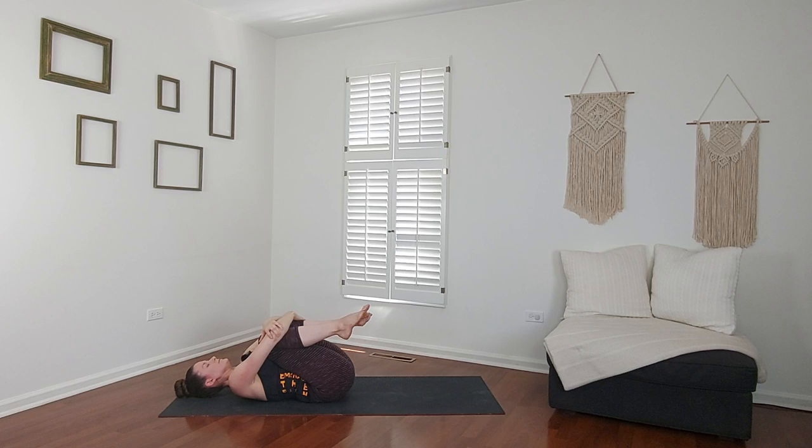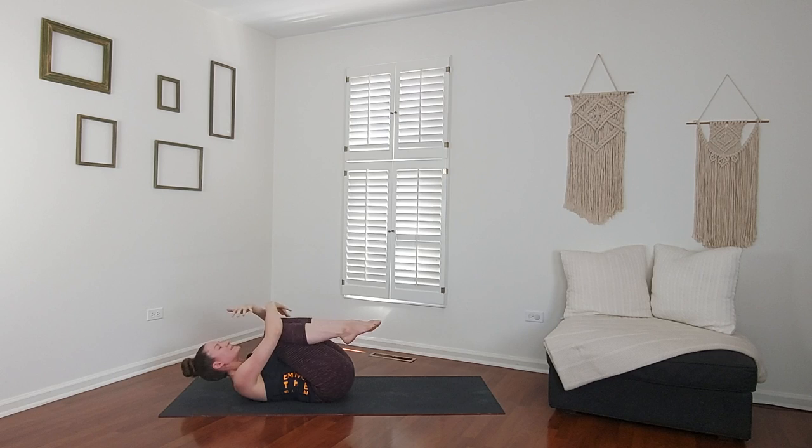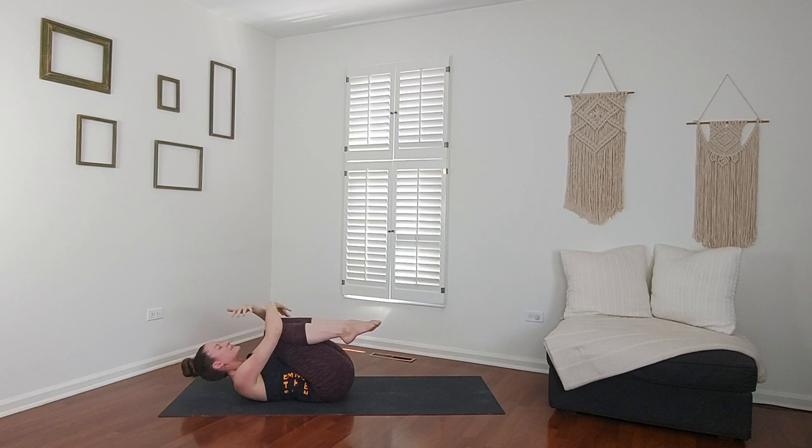Take a breath in and out. Draw your forehead up to your knees. Take a big inhale. Shavasana — let it go. Open your arms and legs up wide. I invite you to close your eyes and just let yourself be.